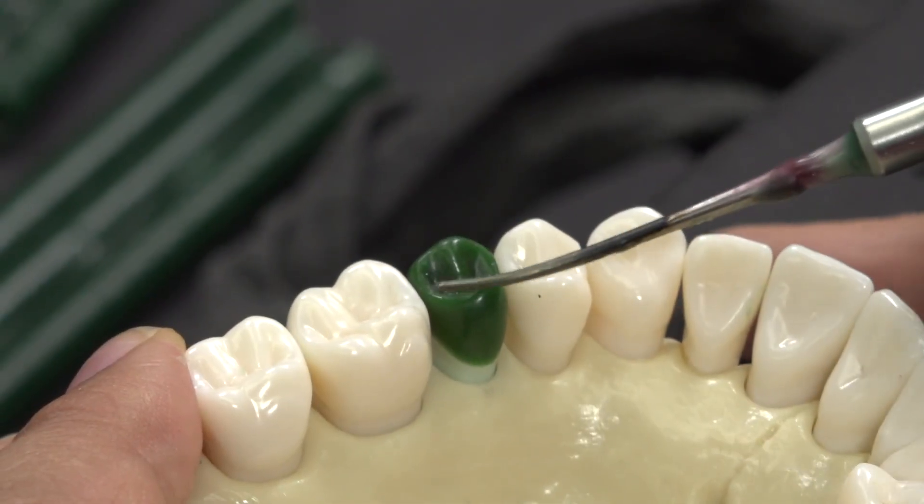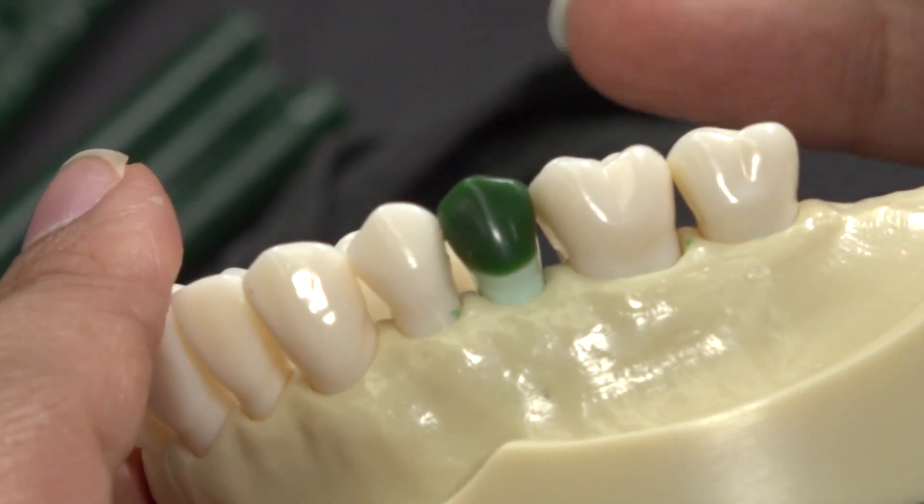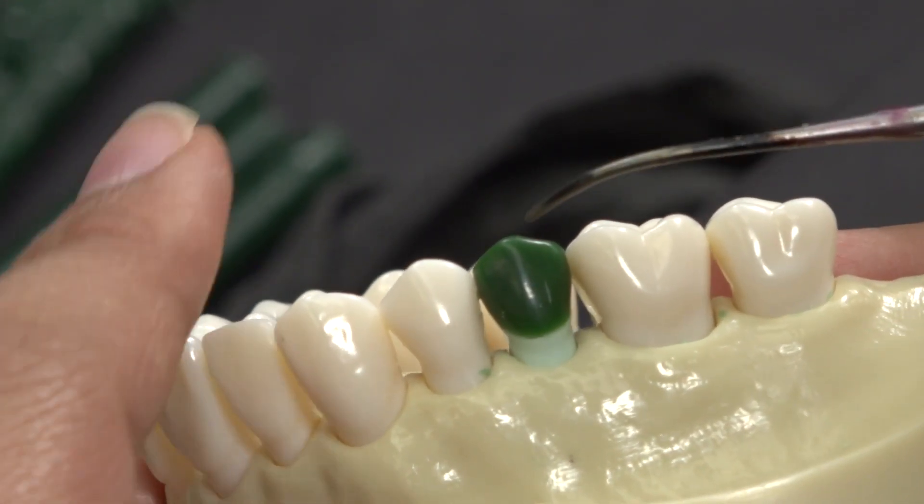Notice how the contact is in the right place, the occlusal is well defined and polished, the cusp tip is defined and in the right place, and notice how defined the diamond shape is.